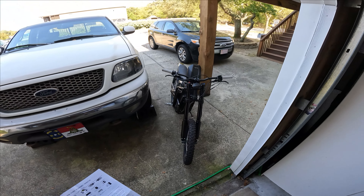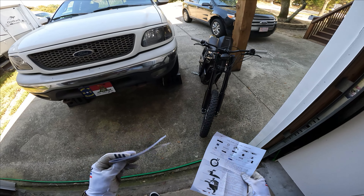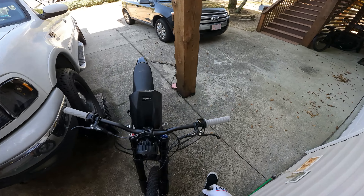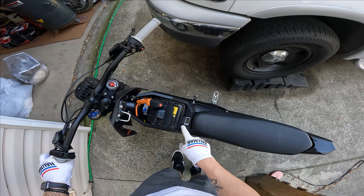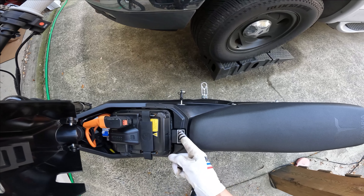I remembered that I forgot to put the little rubber pieces in there. When I went to do it, it was kind of confusing — I checked the manual, I checked the little paper that it came with, and there's nothing in it about these little battery blocks. So there's a bigger one and then there's a smaller one.